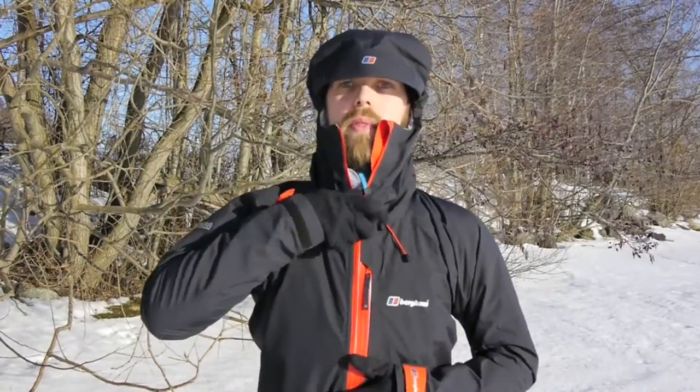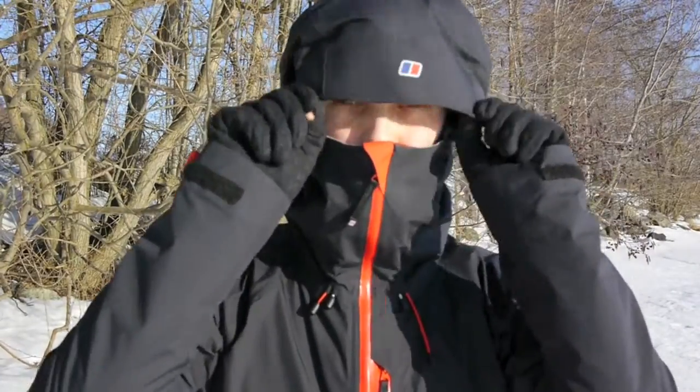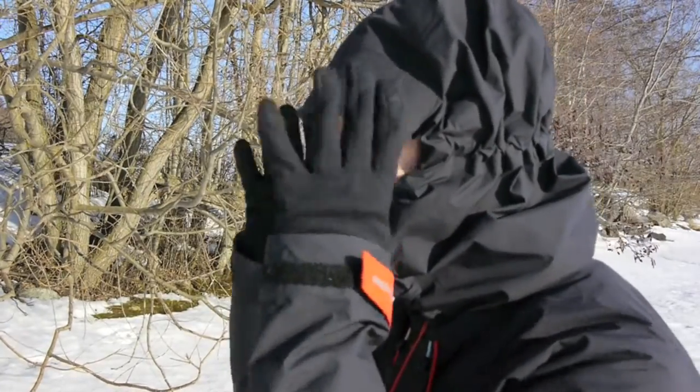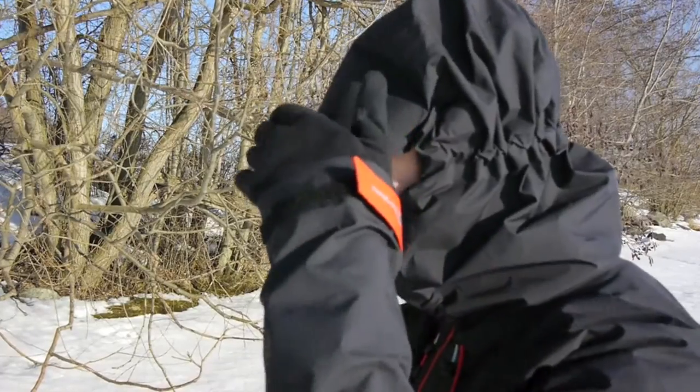The Mount Asgard Smock has a really nice hood, and it closes fairly nicely up here to protect your face. As you can see from the side, this has a brimmed hood and it is quite protective. I still think that the Haglöfs Ozo is better hood-wise. Also here in the front it goes quite nicely far up. It has a zipper garage on the inside so it protects you, and it feels quite comfortable against the skin.